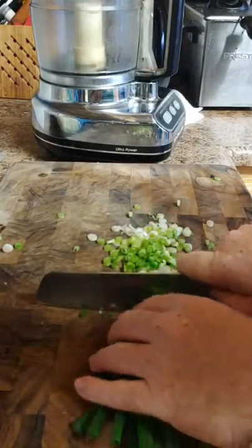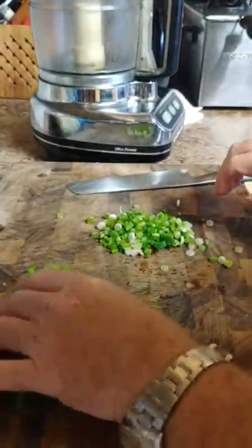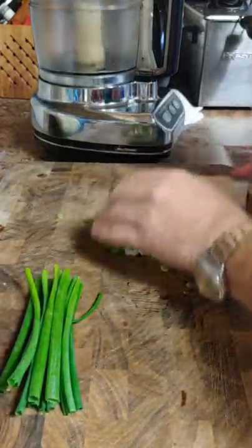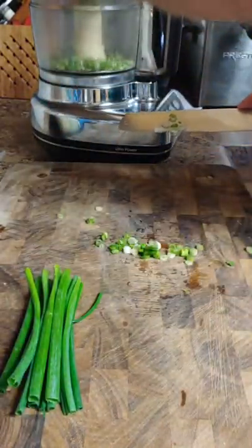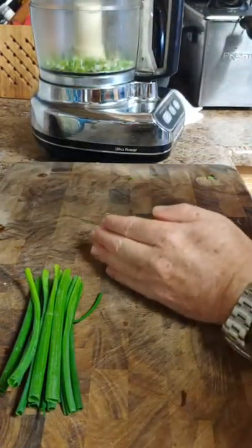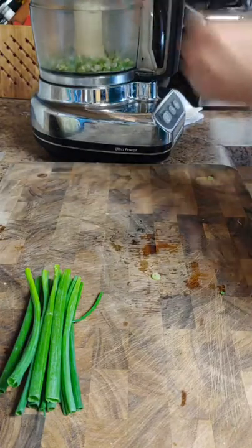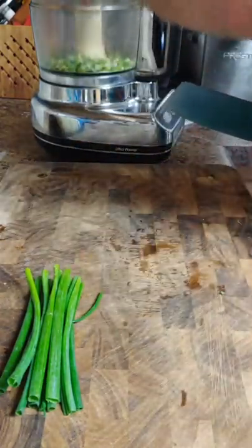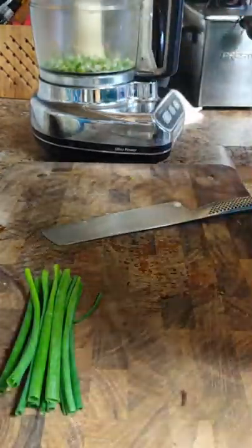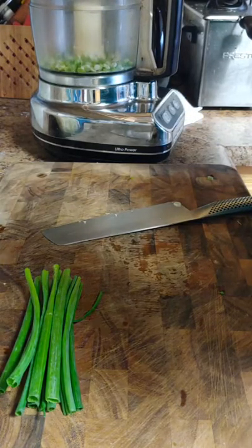The bottom white part we're going to use in the filling. The nice green stuff we're going to use for the dipping sauce. I have a food processor. If you don't want to use a food processor, you don't have to — I just like the consistency I get by using it when making the filling. The food processor part is not 100% necessary; it is just my personal preference.